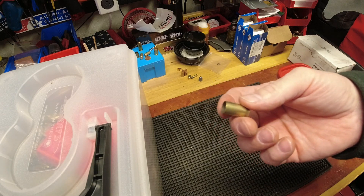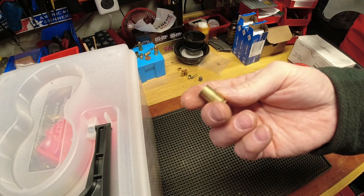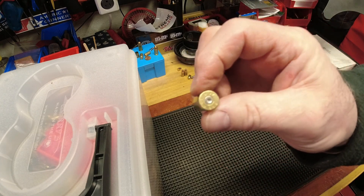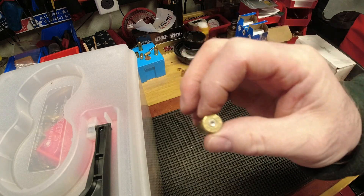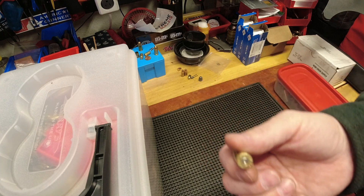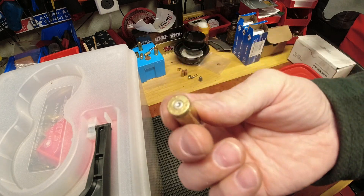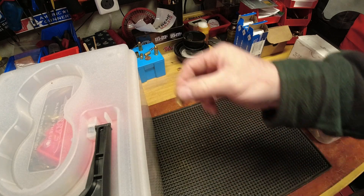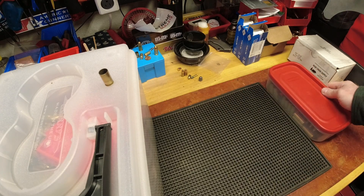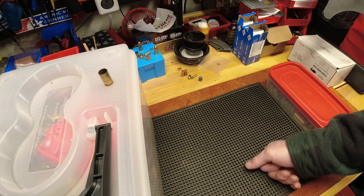The other condition I look for is split cases. I'll sometimes catch it when sorting because of the tinny sound a split case makes, but mostly I catch it while actually reloading. I also used to sort by small and large primer pocket, because I hate small-primer 45 ACP — I'll throw those away. Occasionally one gets by, and as soon as I'm on the press and feel that a primer won't seat, I look to see if it's a small primer pocket — and usually it is.